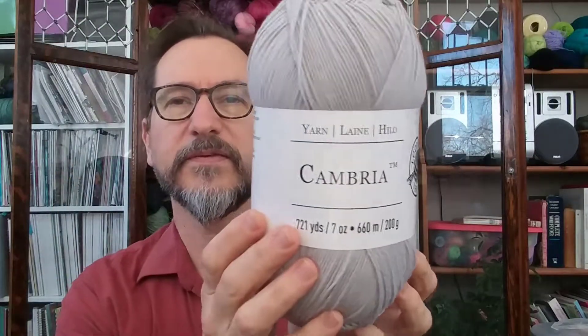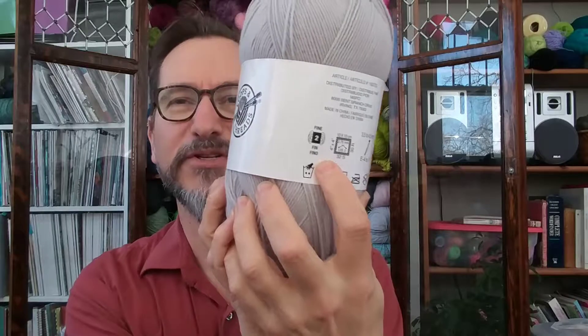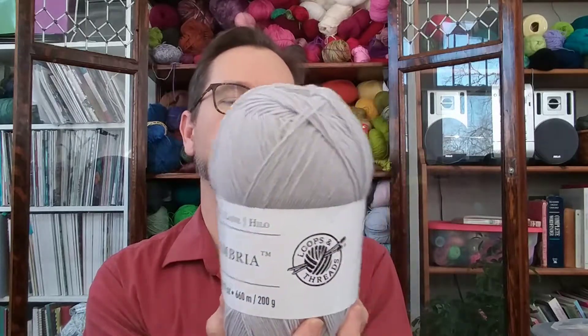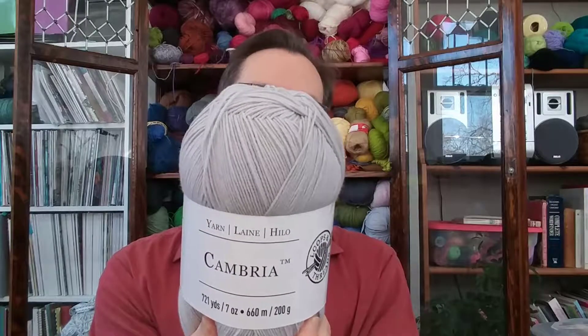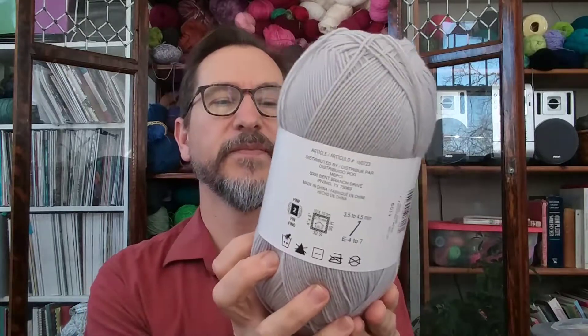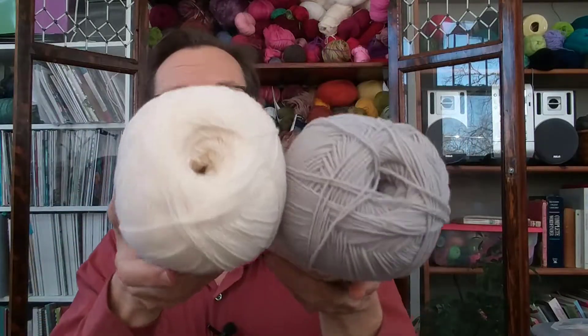And then I went to Michael's and saw this new-to-me yarn called Cambria by Loops and Threads. And I'm very excited because it's a number two — finally! I don't know who's been listening, but it's not all worsted weight. It's so nice to get finer weight yarns. Not everybody wants to buy wool, and there's not so many finer weight washable fibers. So this is basically a fingering weight — about 32 stitches to 4 inches. I'm going to try knitting something with this and crocheting something with this and reviewing it.